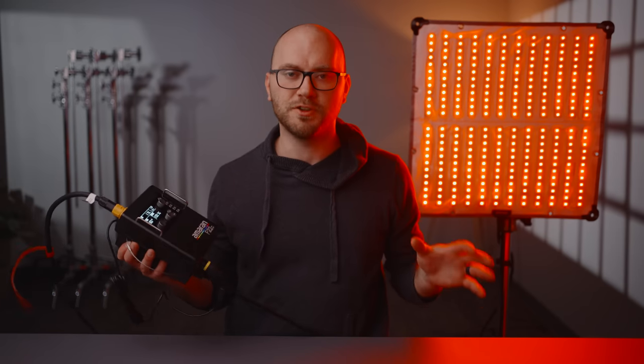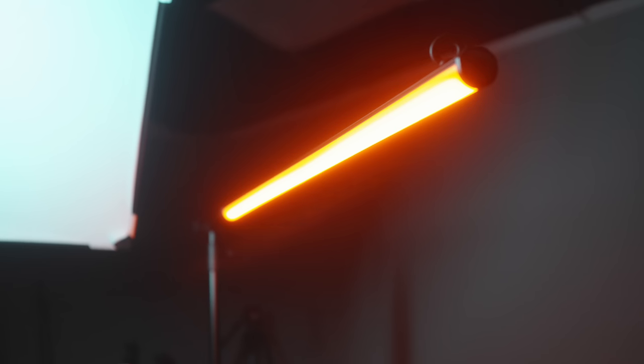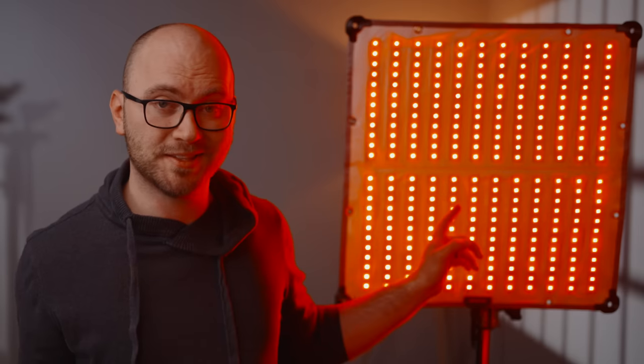Recently, Amaran announced a ton of new lights, two of which were some tubes that we talked about last week. So if you haven't already, you can check out that review. But today we're talking about this thing, the Amaran F22C.